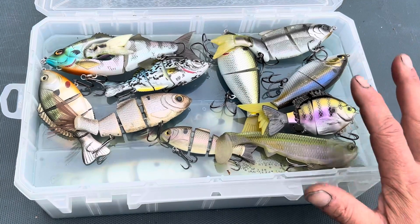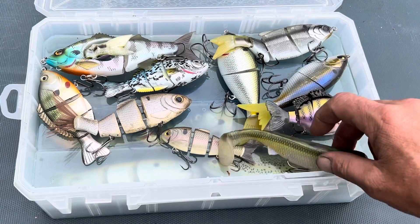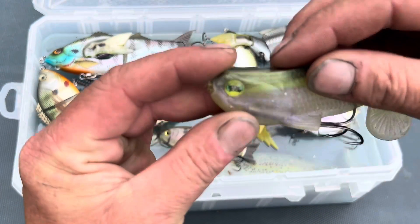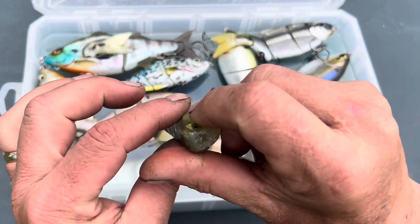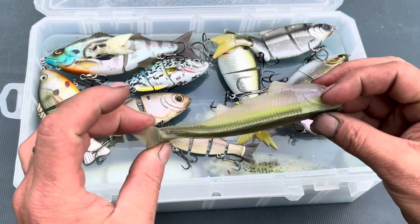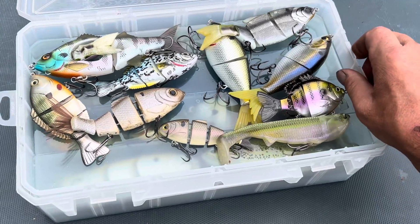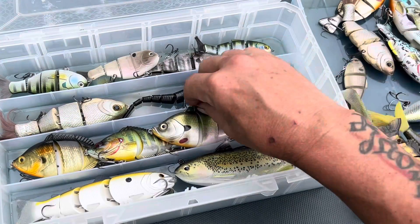We've got baits from a lot of different companies — Six Sense and some other amazing companies. Now the only issue I ran into — and it's not necessarily anything wrong with it — is if you get this gel dirty you can wash it off. But I had one bait, a Boom Boom through-body swim bait, that stuck and kind of melted. The bait still works, but that was the only issue I ran into. I haven't had any problems with any tails — removable or replaceable — on any of my other baits.